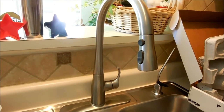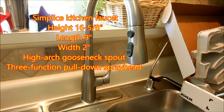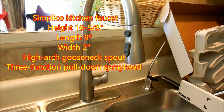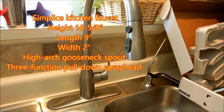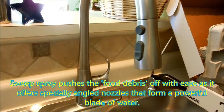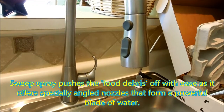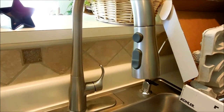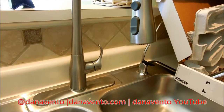So what are we installing? We are installing a Simplice single hole or three hole kitchen sink faucet — in our case it's a single hole. It's a 15 and 3/8 inch cool-down spout. It has a DockNetik magnetic docking system and a three-function spray head. It features the new sweeping spray that will help keep those dishes clean and move the dirt down the drain.